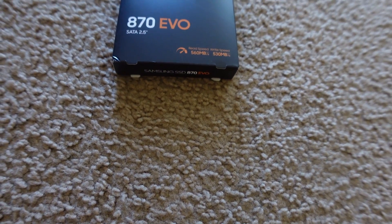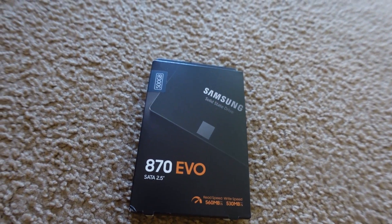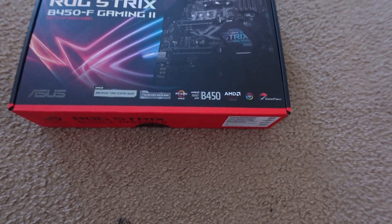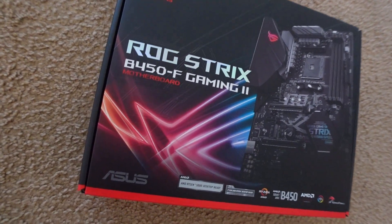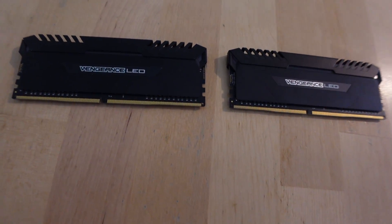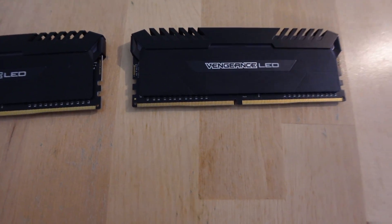We always have to go with an SSD, and we got the Samsung 870 EVO 500 gigabytes — that's gonna make his PC super fast. For the motherboard we're using the ASUS ROG Strix B450-F Gaming II. And for RAM we're using the Corsair Vengeance LED — they don't even make these anymore, which is actually pretty insane.